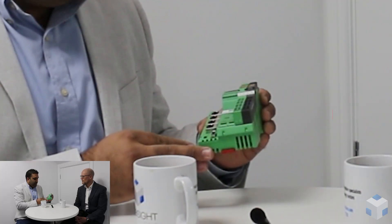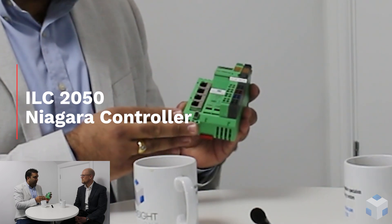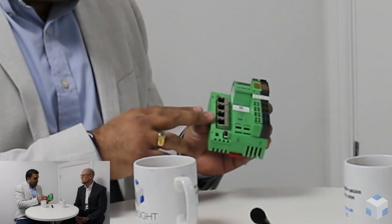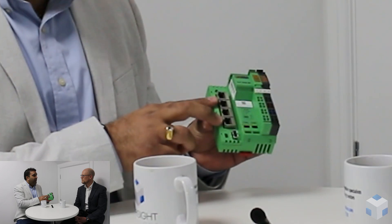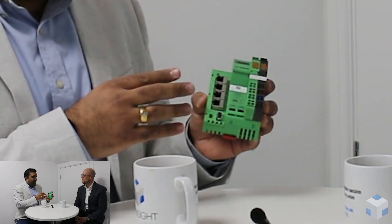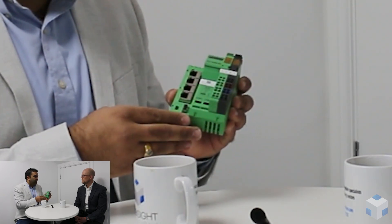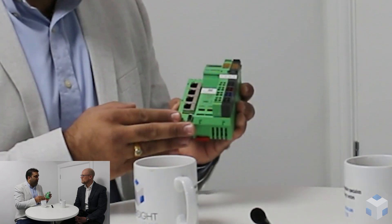Thank you Jesse. I'm Deepan Patel, Industry Manager for Phoenix Contact, and we have the ILC 2050 BI controller. The controller is Niagara-based, so it's very powerful because it offers the great benefits of Niagara. From a hardware standpoint, it has four Ethernet ports on the controller, and there are two network interface cards, so that allows the building manager or operator to have multiple networks on one single controller without needing an added Ethernet switch.